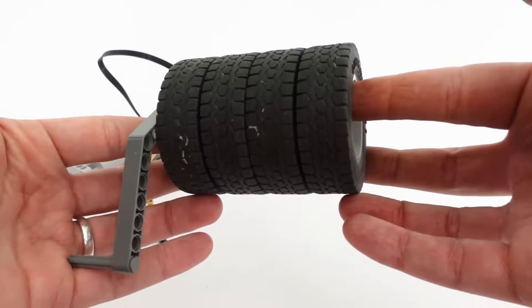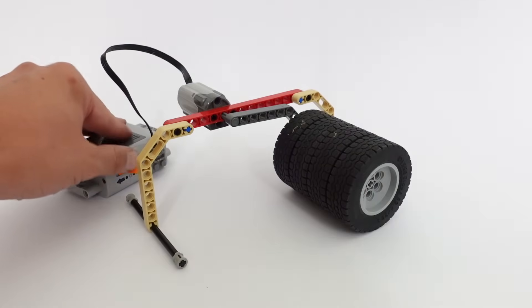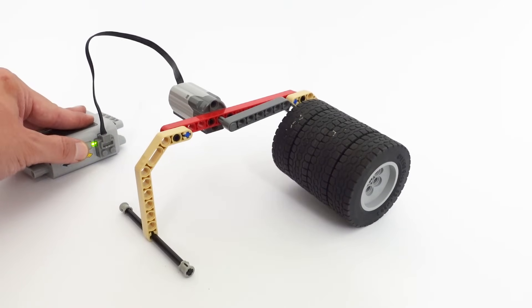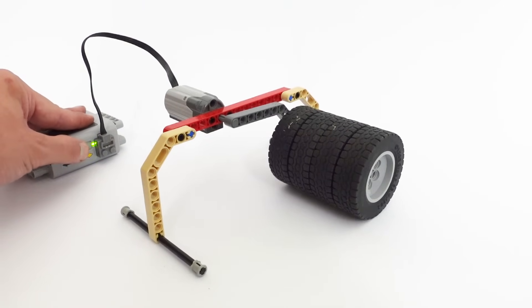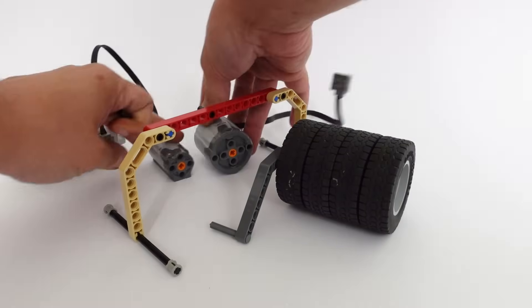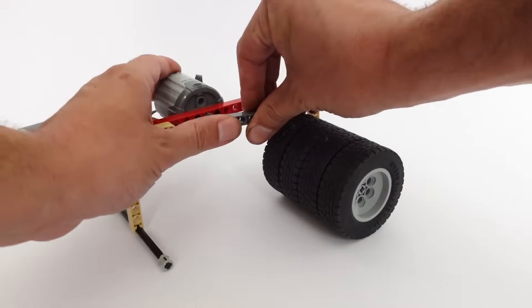Last time we saw that the small motor couldn't generate the torque needed to move the heavy arm. The large motor has more torque — more strength — and thus it could move the heavy arm without much trouble.